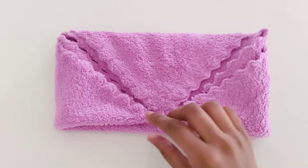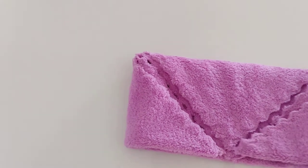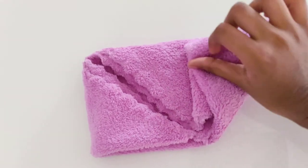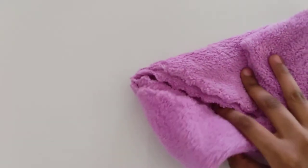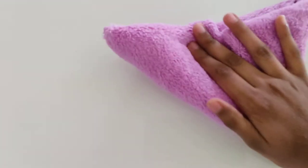Next we need to fold in this shape. This shape we should need to do. And we should take this side over here and this side over here.